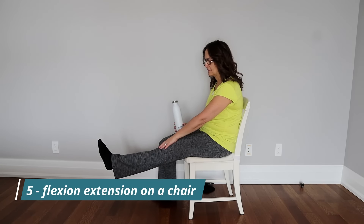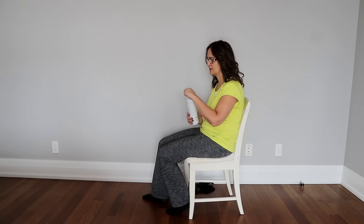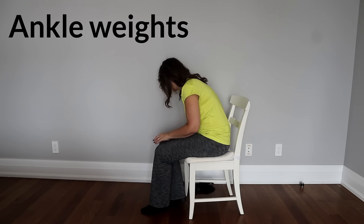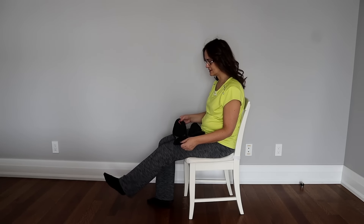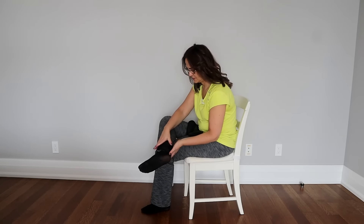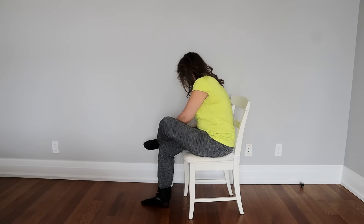The next exercise is flexion and extension of the knee sitting on a chair. Because this routine has a lot of exercises, it's really important that you drink water while doing it. You can also use ankle weights for this exercise to add resistance. These ankle weights are 1.1 kilograms or 2.5 pounds. You can do all the exercises in this routine with ankle weights to increase resistance, progressing once you're comfortable.